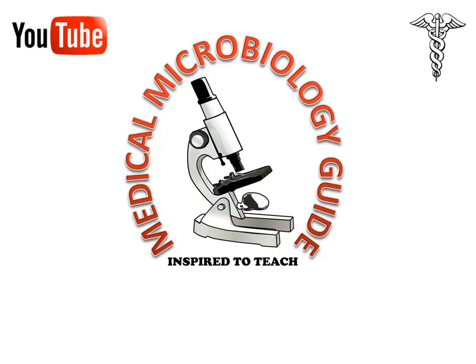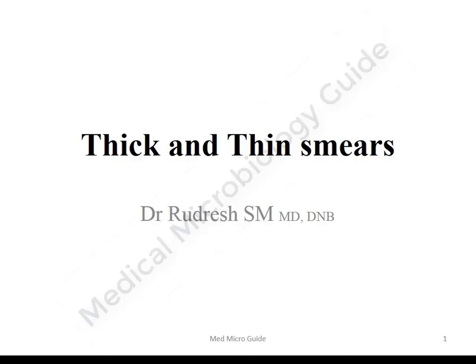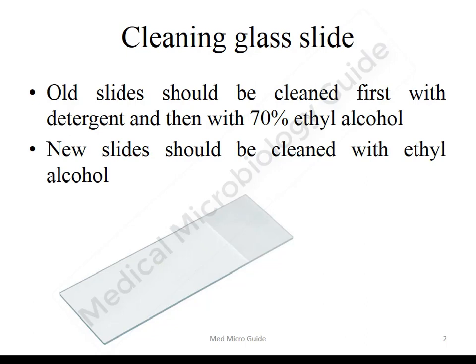Hi, this is Dr. Rudresh. Welcome to my YouTube channel, Medical Microbiology Guide. Please subscribe and press the bell button for more videos. This session we will discuss the thick and thin smears for diagnosis of malarial parasites.